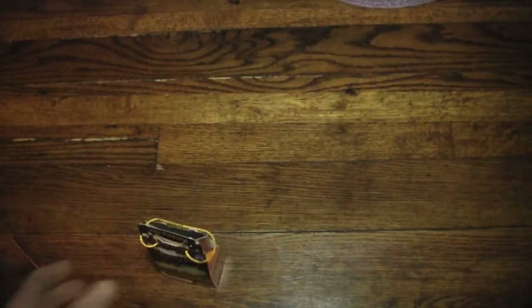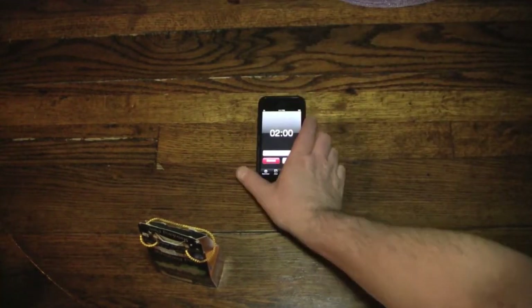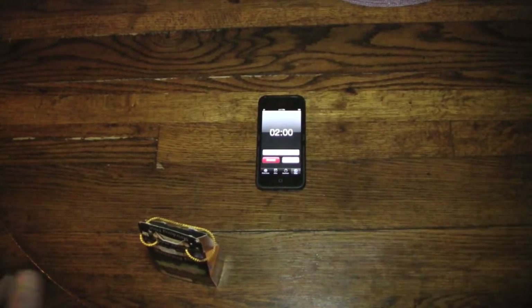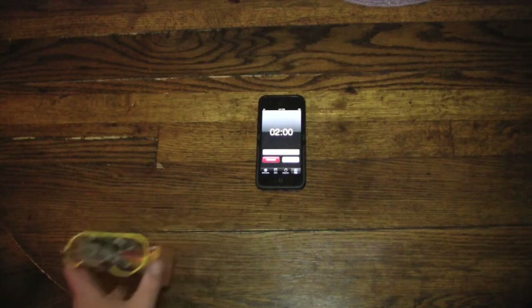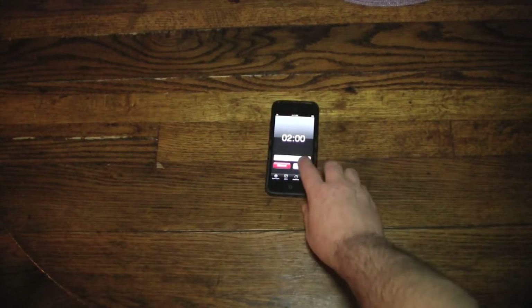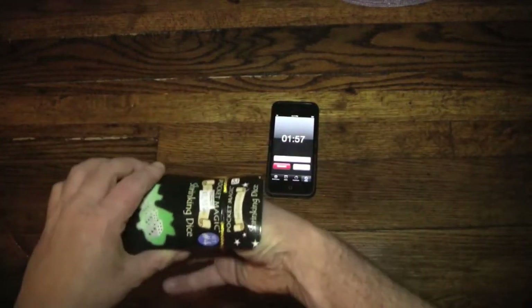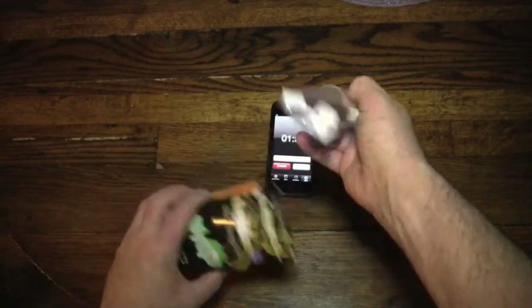Let me get the timer because I have two minutes from the time the package is open to figure out this trick. I'm not exactly sure what they mean by shrinking dice, so let's find out together. Two minutes starts now — so here we go, we take out whatever is in the box.